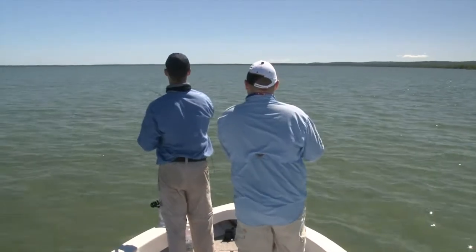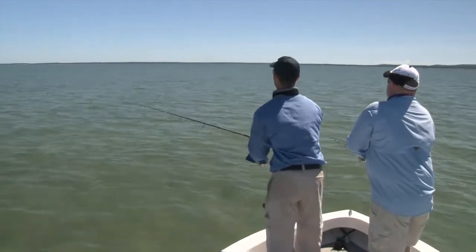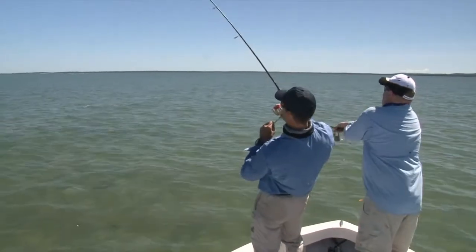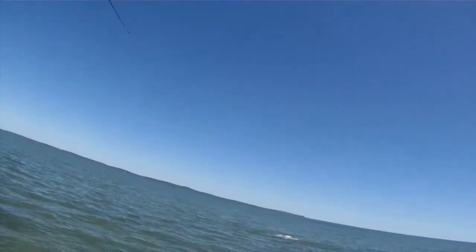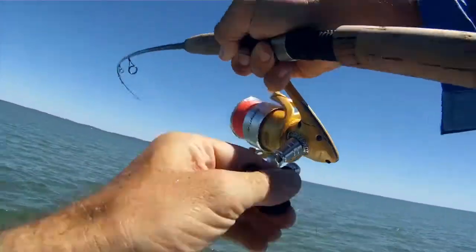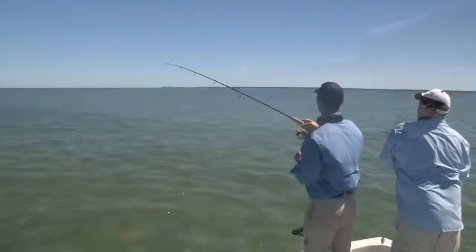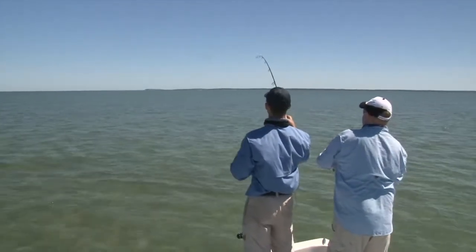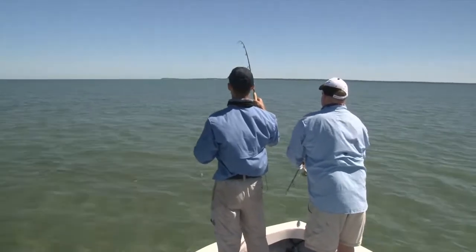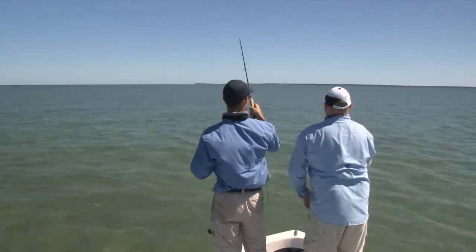There they are - hang on, cast up here! We're on. How good is that? Got them interested - I'll just catch up to them, they'll eat it. Good fun.